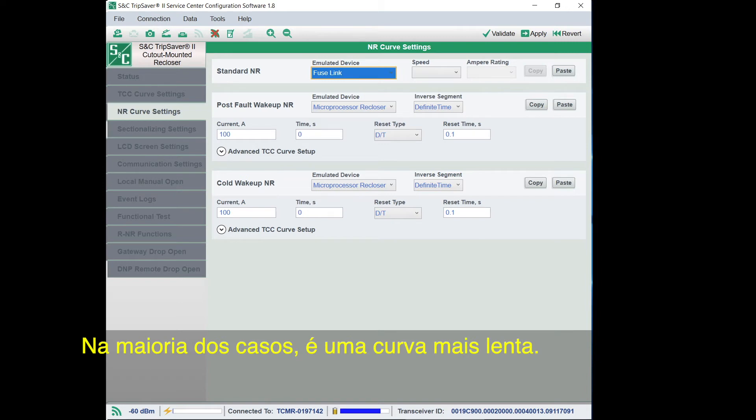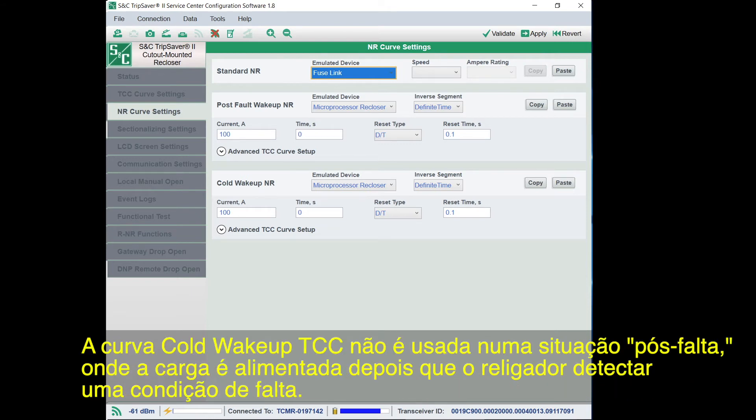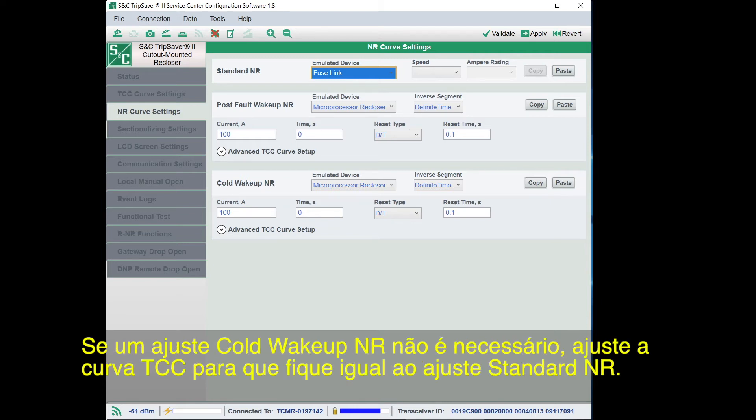In situations where the recloser is waking up or is closed into the mounting after being de-energized without experiencing a dropout event, the Cold Wake-Up NR setting will be used. This setting is configured when a separate curve is desired in response to a cold wake-up of the TripSaver 2 recloser — in most cases it is a slower curve. The setting will be active for the first 10 cycles after the recloser is closed into its mounting or energized after load current dropped below 1.5 amperes. If a Cold Wake-Up NR setting is not required, set the TCC curve to the same settings as the Standard NR setting.